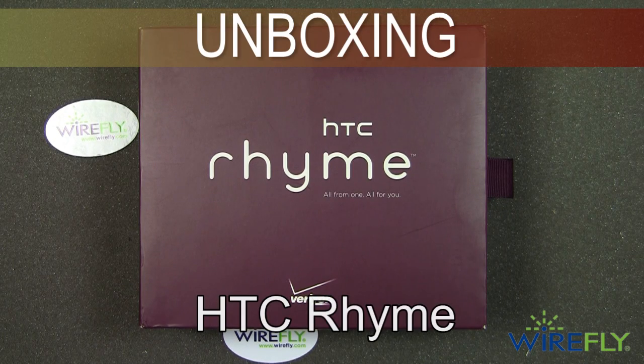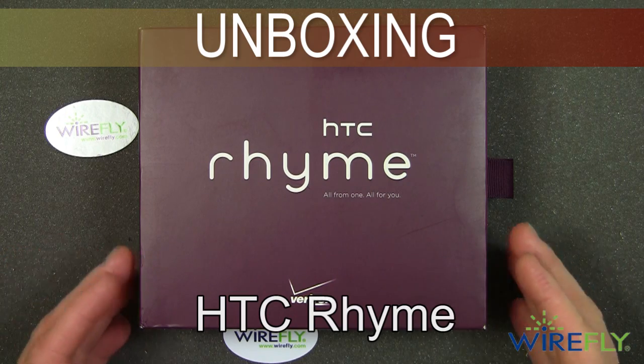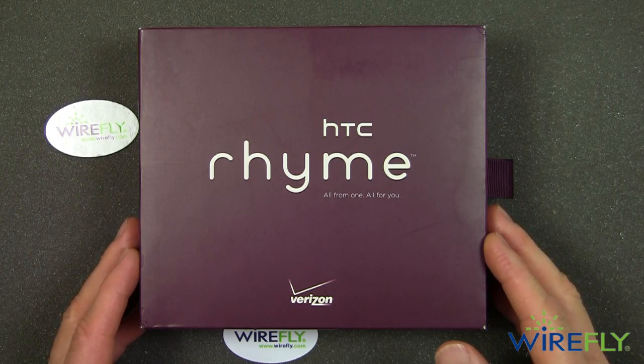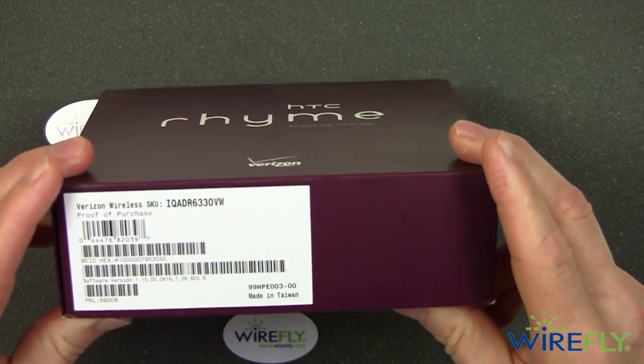Hey everybody, this is Bob Kovacs at Wirefly with an unboxing of the new HTC Rhyme. There's been a lot of talk about this phone. This is the standard retail package for the Rhyme and we'll be digging into it in just a minute, so prepare to get your shovels ready.